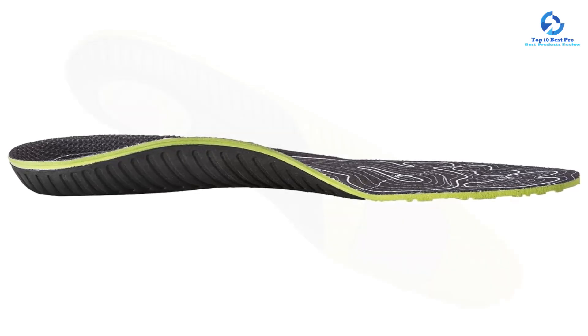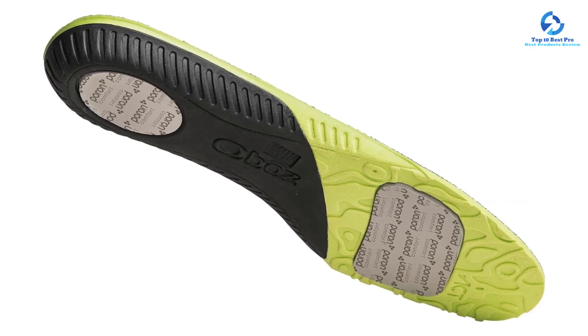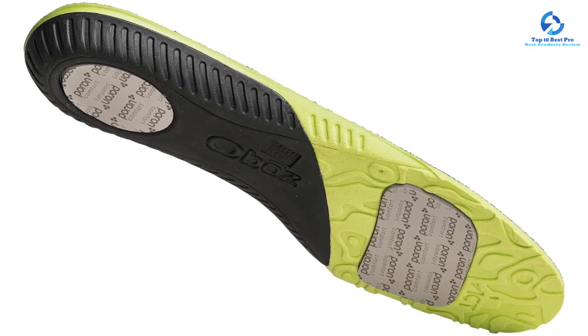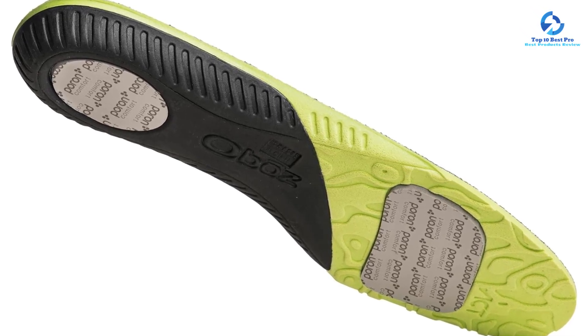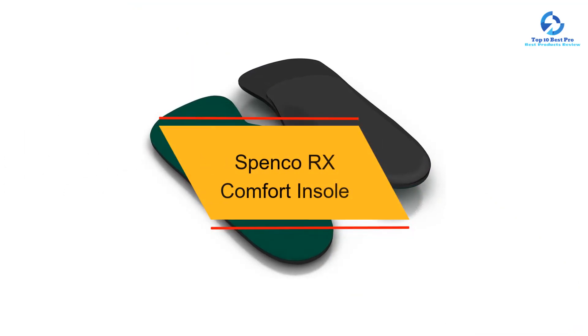Although they didn't cause our feet to overheat, we wish they were slightly more sweat-wicking for long adventures in warm weather. Moving on, at number nine we have the Spenco RX Comfort Insole.